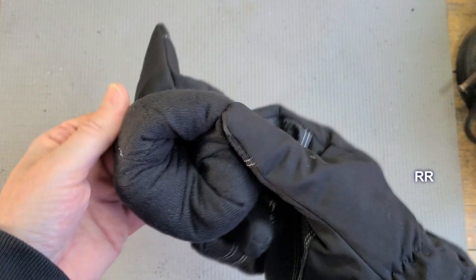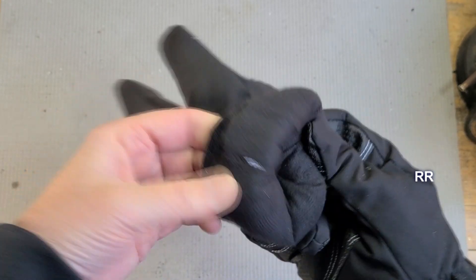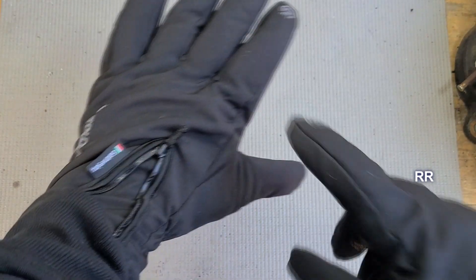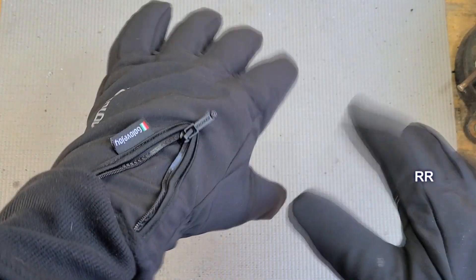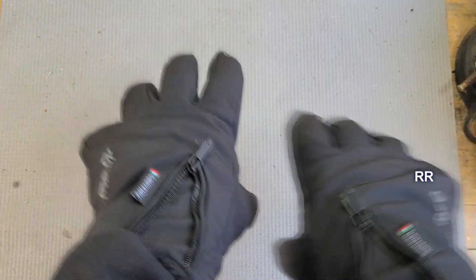They have a very soft felt-like material on the inside. They're made with Dacron and some semi-thick fluff fill material. They're not super thick but they're thick enough. They have some water repellent layers on them, and the outside fabric is waterproof.